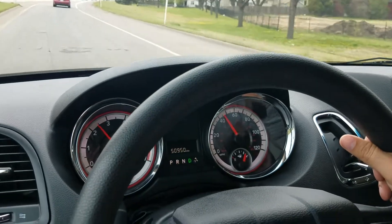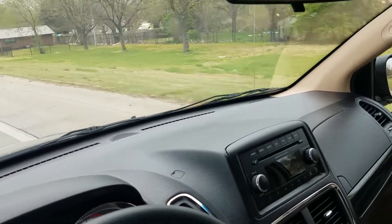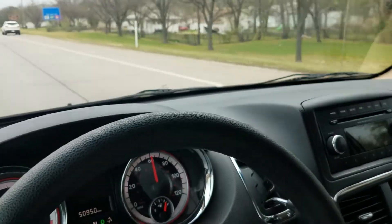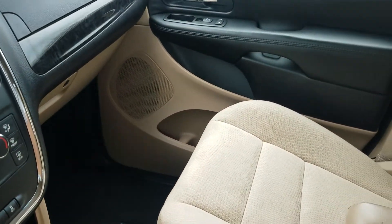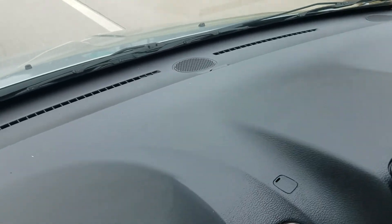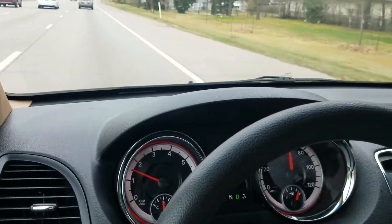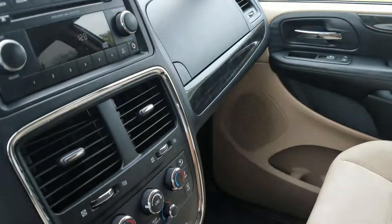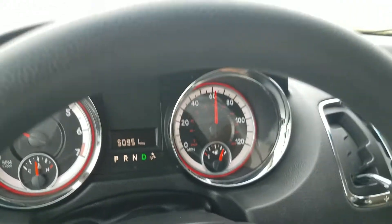Yes, we do take trade-ins from across the country, whether it's a standard vehicle or a mobility vehicle — we accept both. Give me a call and I can explain how that works. We also have financing available — I can send an application to your phone or email, or call me and I'll take one over the phone in less than five minutes. To see our entire inventory with detailed videos like this, free Carfax reports, and dozens of pictures on every vehicle, check out our website 24 hours a day at www.mobility316.com. Thank you so much for checking out Affordable Mobility Solutions — where mobility is affordable. Call us today.